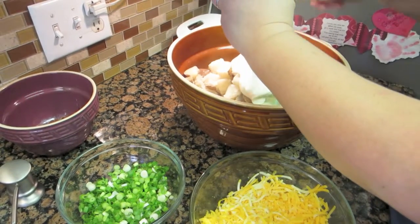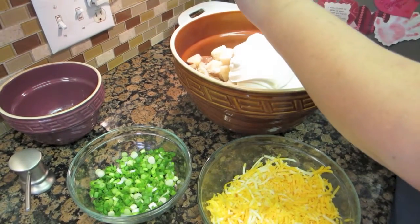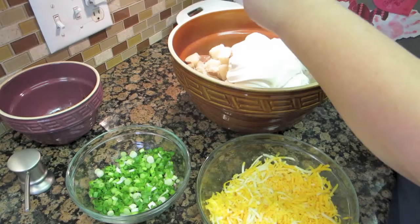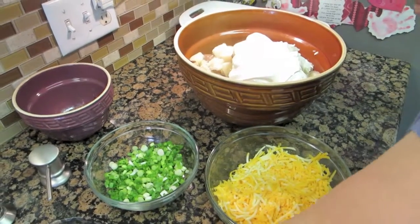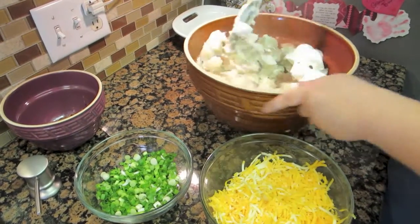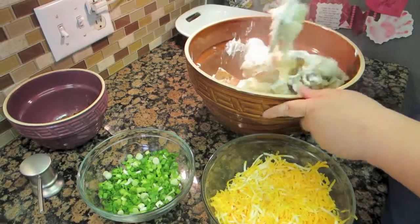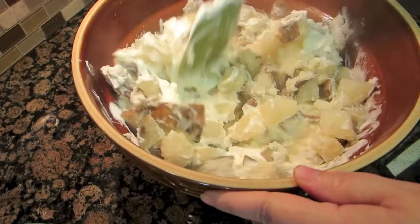My potatoes are cooked. They recommend that you add the mayonnaise and sour cream mix while the potatoes are still hot — mix it around. It helps meld the flavor better with your potatoes. I've also got my mayonnaise in there as well.